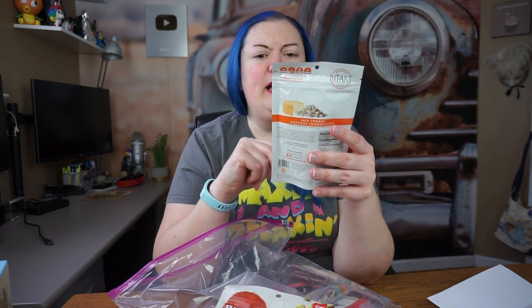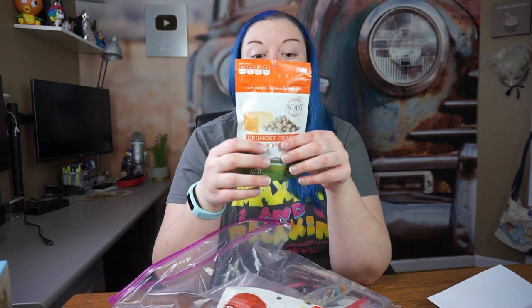I'm amazed at how much is in here. You can actually build a three-day diet out of this. Now these are crunchy cheese from Intact Snacks. We love picking these up when we're traveling and on the road because they're a little salty and good, but they're also high in protein. Love that.